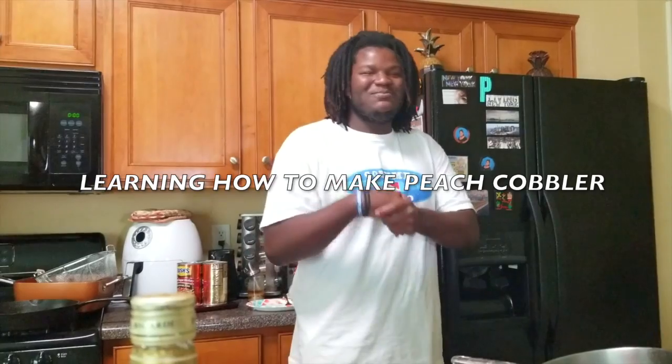Hey guys, it's your boy Lamarck L.P. I'm here with my grandmother. My name is Theresa P.